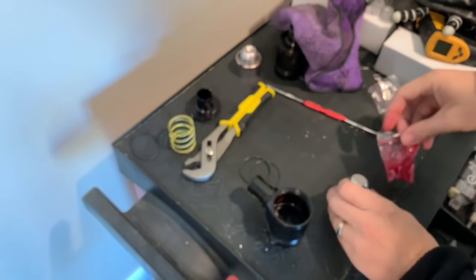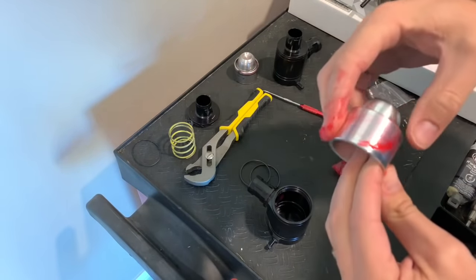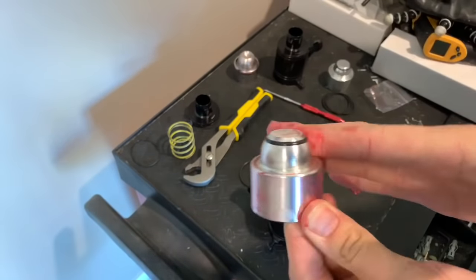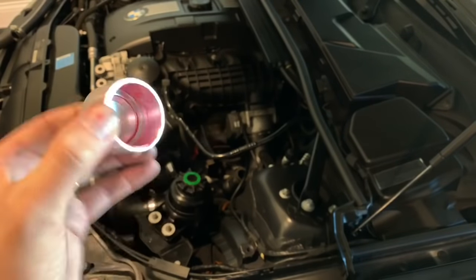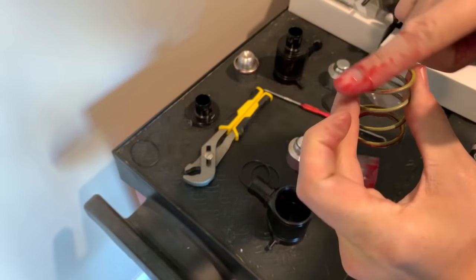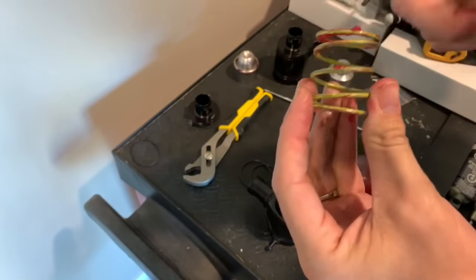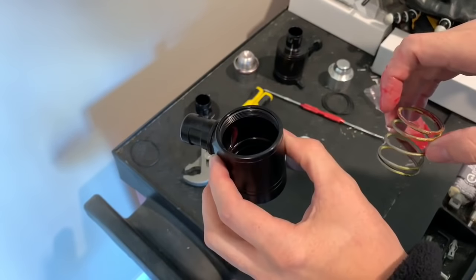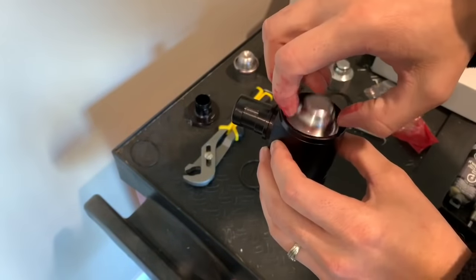Also grease up your piston. You also want to grease up the inside of the piston as well. Then grease the top and the bottom of the spring, since it will sit down in there. Drop your spring down in there, then drop your piston down in there.